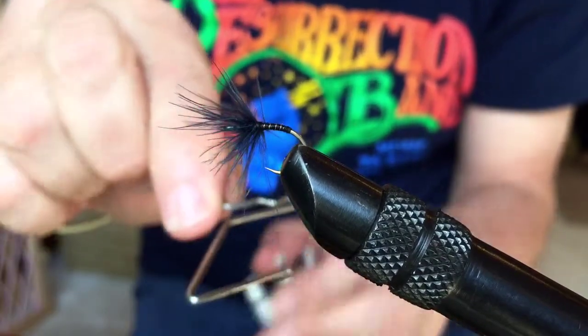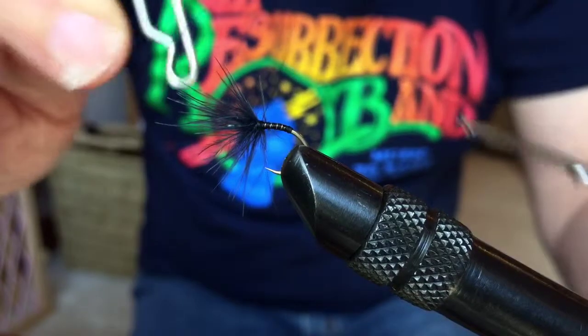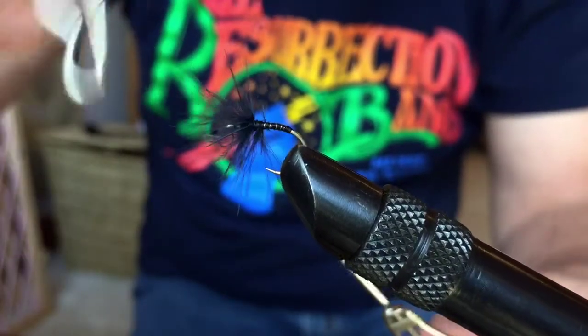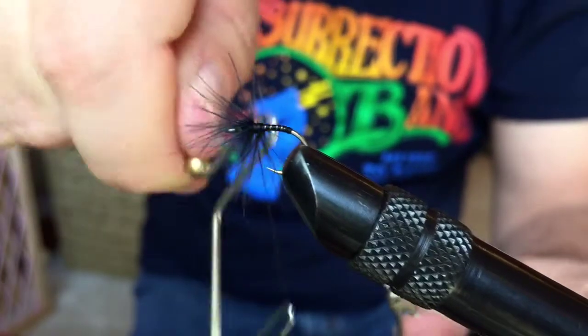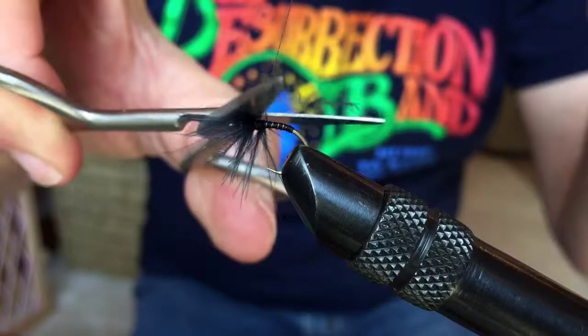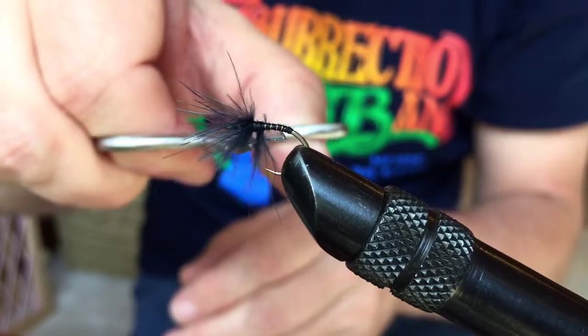If you're not familiar with these different tie-off tools — I don't remember the name of this one — I used a Thompson whip finisher for so many years that somebody had to show me how to use this one. And there it is; I'd actually just cut that off for aesthetic reasons.